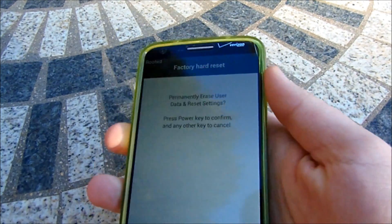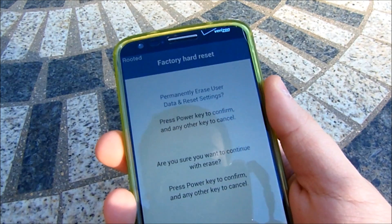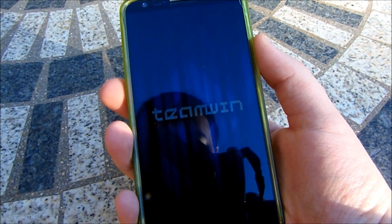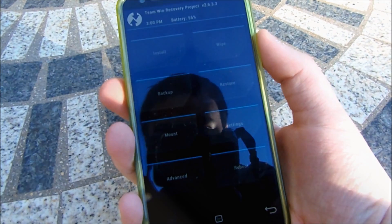Once you're on that screen, you need to hit the power button once and then the power button again to confirm. It's going to say it's factory resetting, but again, as long as you have a custom recovery installed, don't worry about a thing. After a couple seconds you'll see your custom recovery pop up — in this case I have TWRP, but this will work with any custom recovery you have installed.